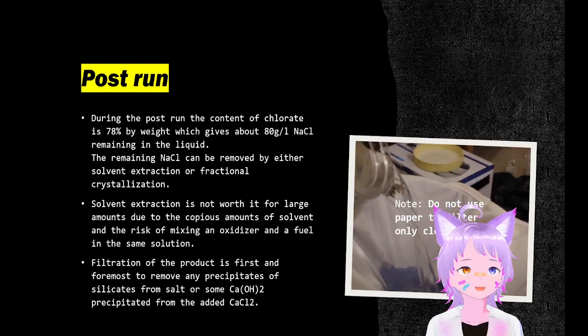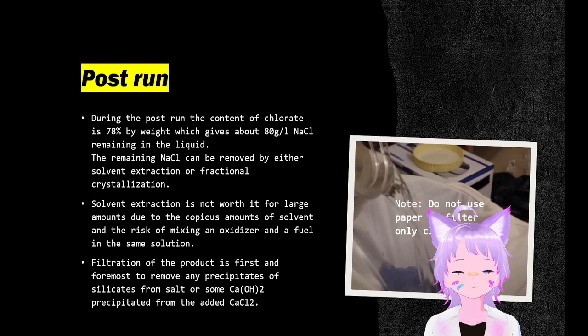The purification of sodium chlorate can be done by either solvent extraction or fractional crystallization. The problem with solvent extraction is there's a risk of setting stuff on fire because you have a mixture of fuel and an oxidizer. In large amounts, this process is not preferred.